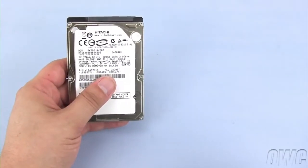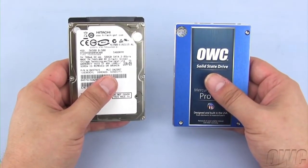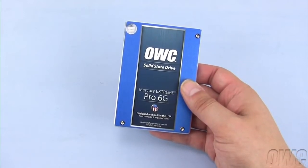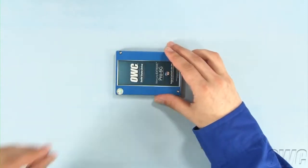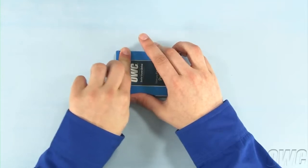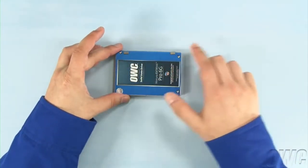We can install either standard 2.5-inch SATA hard drives or solid-state drives in the Mac Mini server. For this installation, we'll be installing a pair of OWC Mercury Xtreme Pro 6G SSDs. Take the drive that you wish to install in the second bay and attach the anti-static pads we just removed in the same positions as they were on the original drive. There should be enough residual adhesive to allow them to stick.